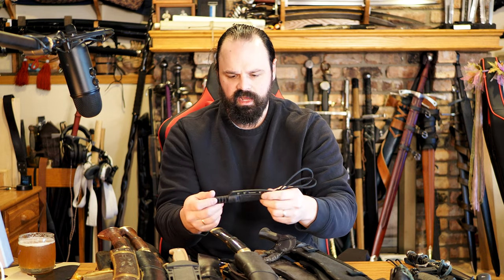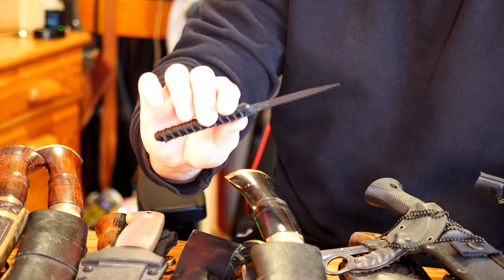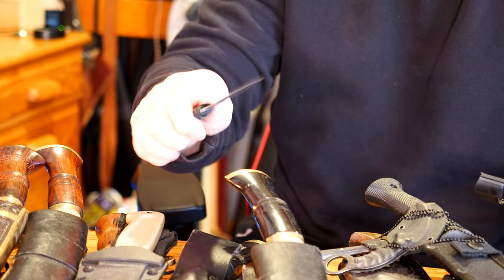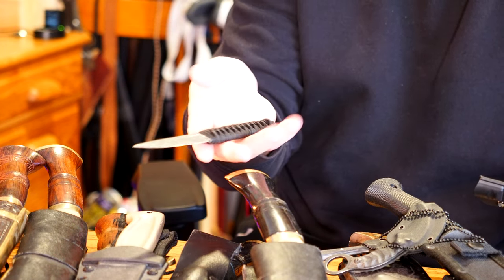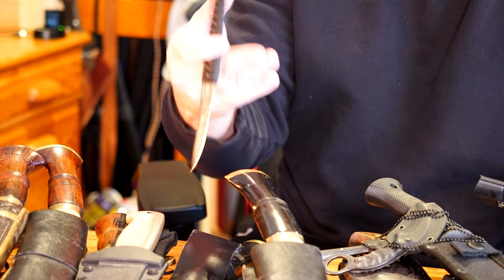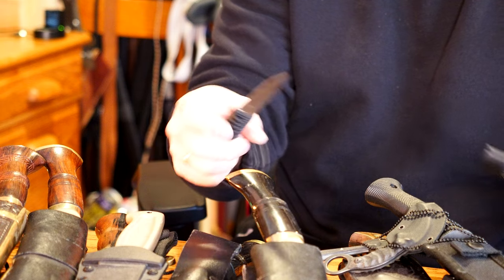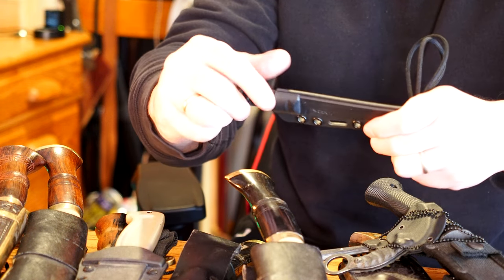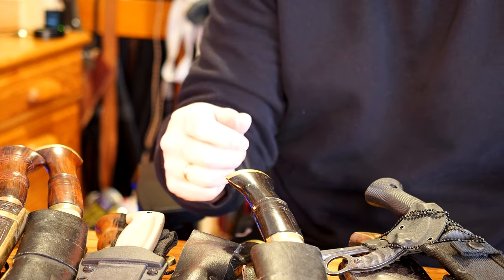I have some other neck knives or easily mountable ones. This is a dainty tactical CRKT something. Honestly I don't particularly like it — it feels slippery and has a profile that seems indicative of stabby stab stab. I suppose you could do the reverse grip, but this seems more tactical than anything else, and I don't particularly like it.